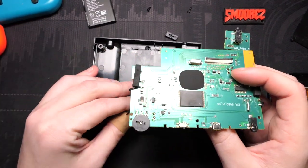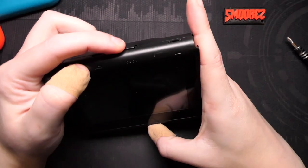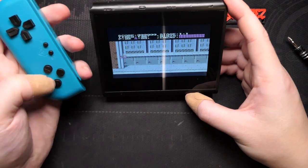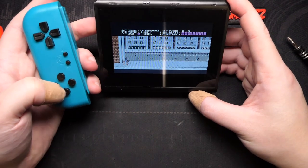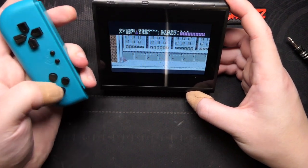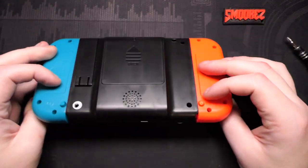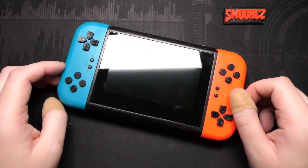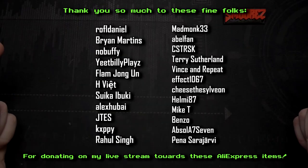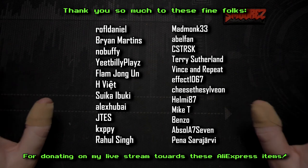I'll put it back together and we'll conclude the video. Using it wirelessly works completely fine. Pushing the switch in disables the onboard buttons, and letting go brings them straight back. There's our bootleg Switch — I'll switch it off because we're done with it. You folks donated to see this and I've showcased it. I hope that money has gone to good use. Thank you so much to everyone who donated.